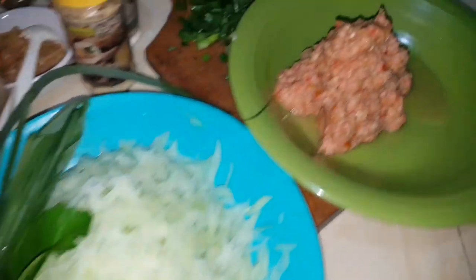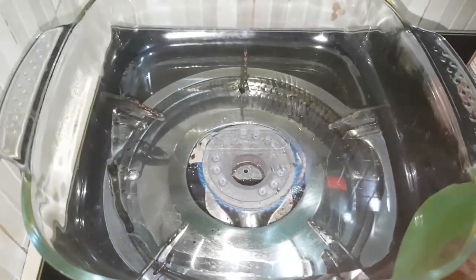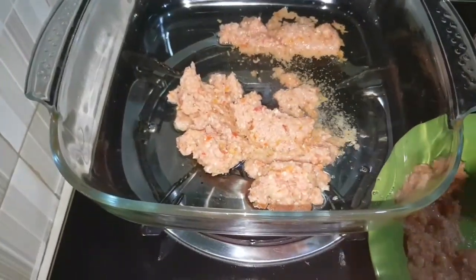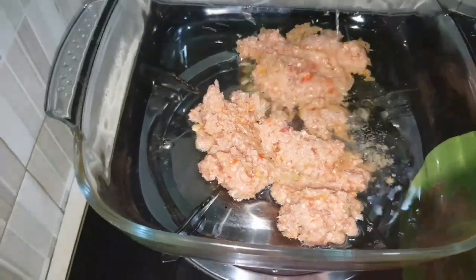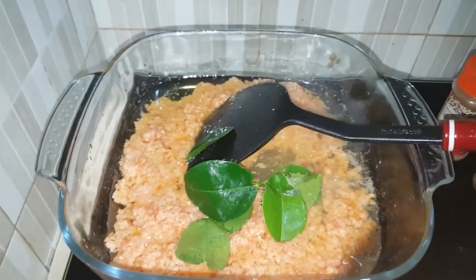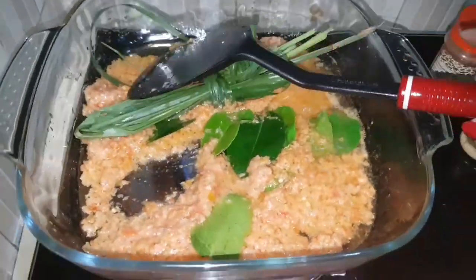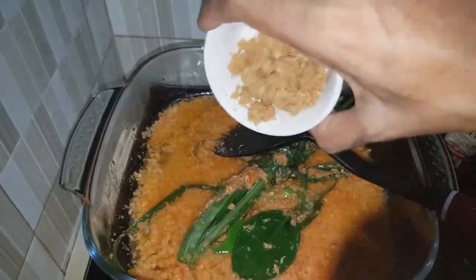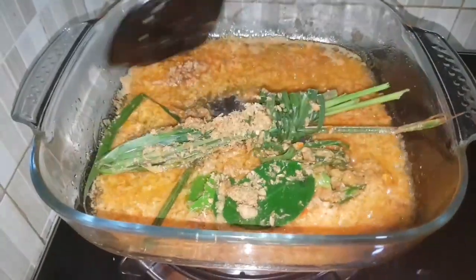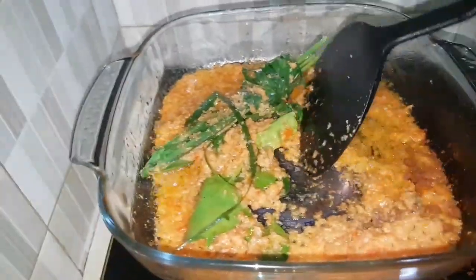The seasoning is all blended. Put the oil in a pan on low fire, then we put in the blended seasoning and stir it. Add in the lime leaves and lemongrass leaves and keep stirring. Now it's boiling hot so we add in the dried shrimp and stir it again until the color turns a beautiful brown and the aroma fills your kitchen.